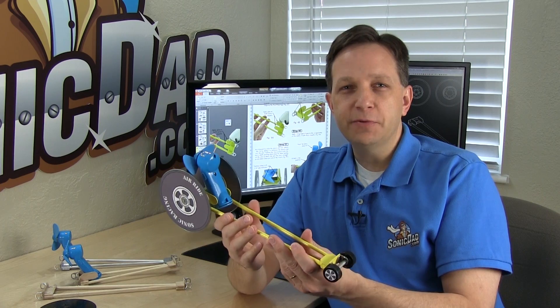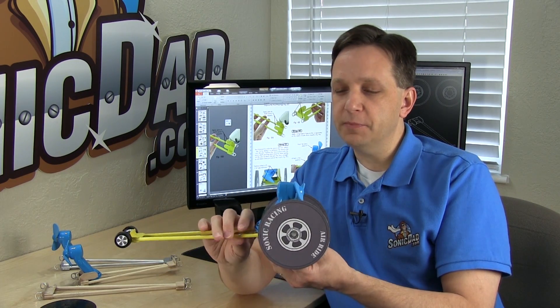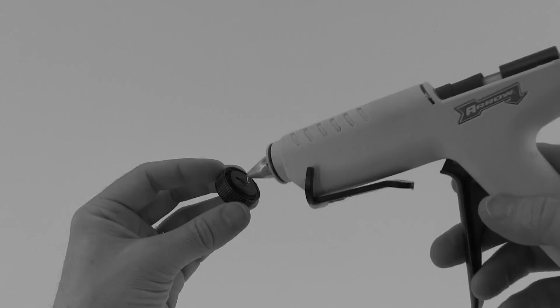The larger room you have, the more speed it's going to build up. It's really fun and pretty simple to build. I had a lot of fun putting this project together, so I hope you enjoy building it. Until next time, I'm Richie with SonicDad.com. Now it's your turn to go build something cool. I'll see you next time. Bye.